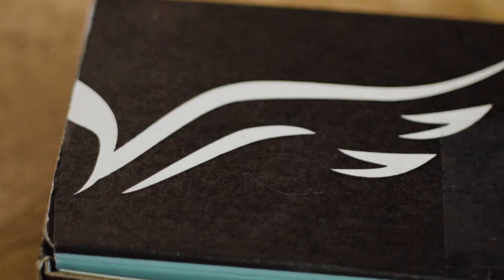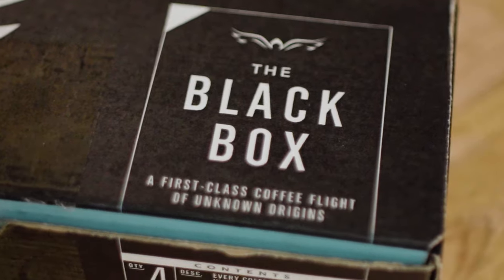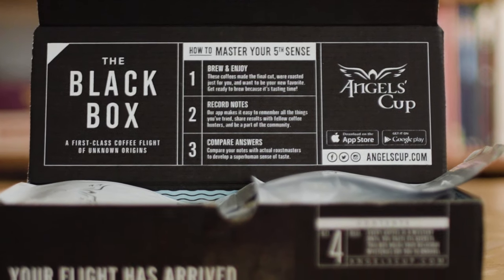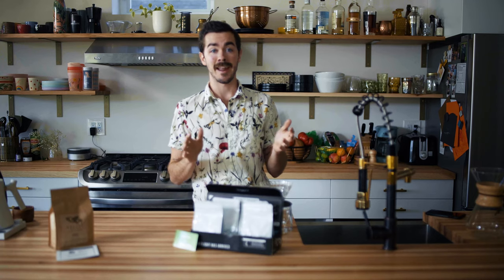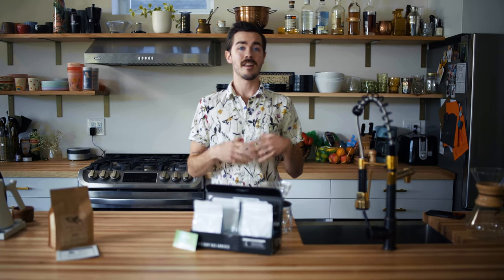They have several different subscriptions. The first one we're going to talk about is their black box. So that's what we have here, and their black box is really fun whether you're a coffee connoisseur or a novice just trying to figure out what you like.